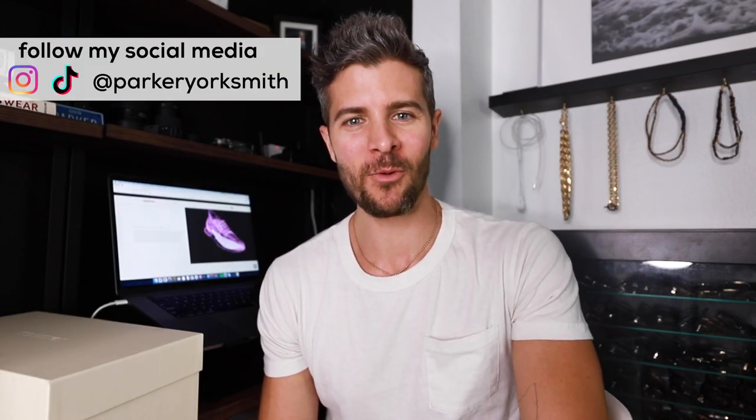I mean, it doesn't feel like 825 bucks. Hey everybody, Parker here.